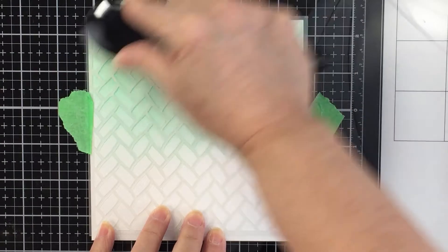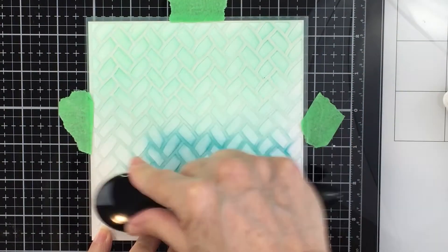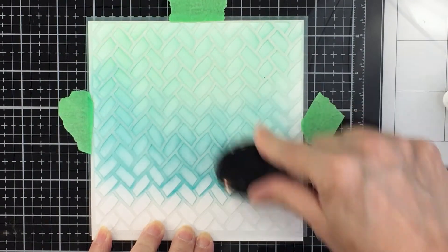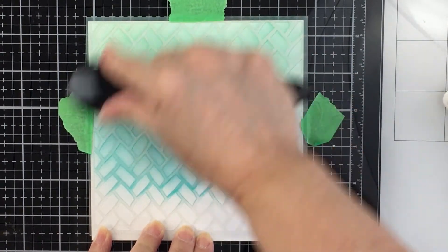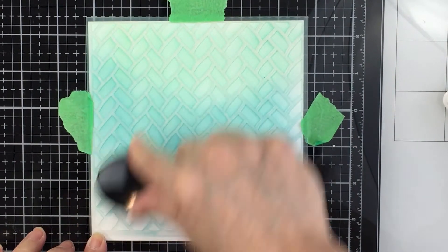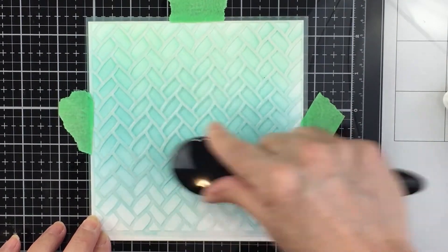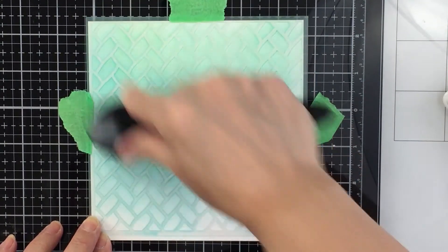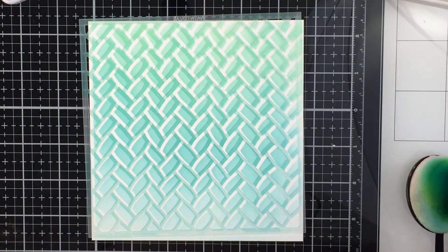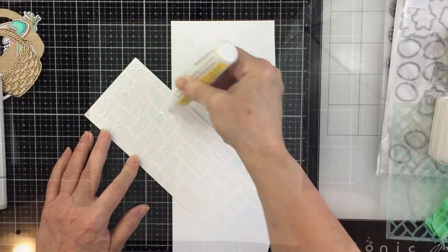I used Strathmore Bristol Smooth cardstock for this ink blending — it allows dye ink to blend really nicely for a smooth finish. I finish with Tidal Pool from Pinkfresh, which is a really deep aqua-green color. Then I take the stencil off right away for the reveal of that basket weave pattern, which is going to be a really nice base for the basket element.